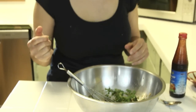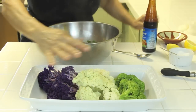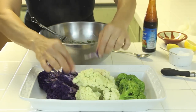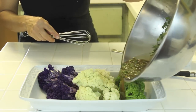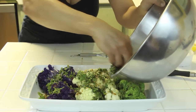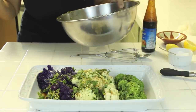Take your cauliflower and broccoli out of the microwave — this is our steamed result. See how it's kept its color? It's still just barely cooked. While it's still hot, take your sauce and drizzle it all over. You can serve it right away or eat it cold. This is a wonderful side dish for your summer days. Bon appétit!